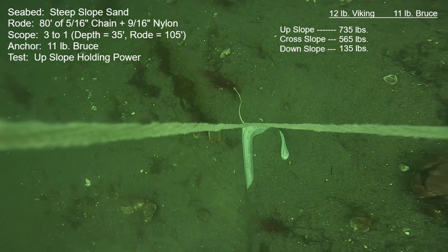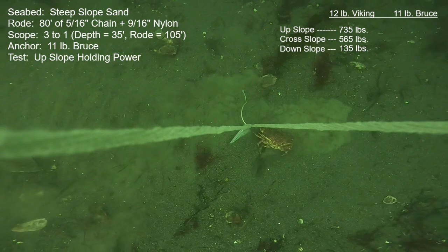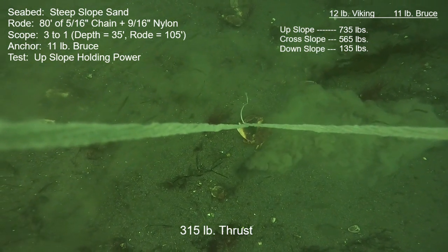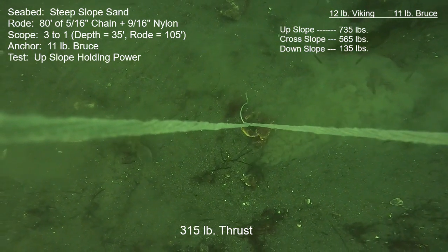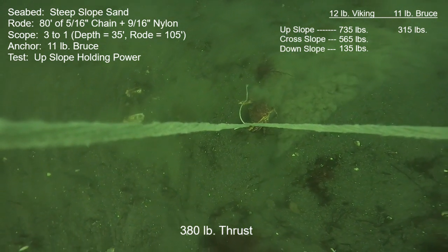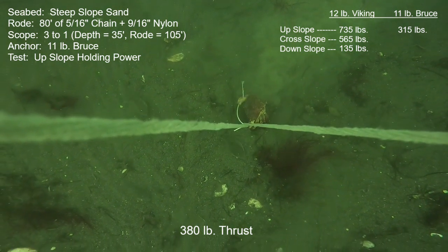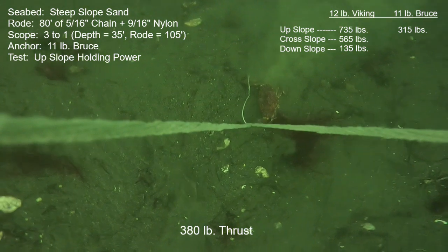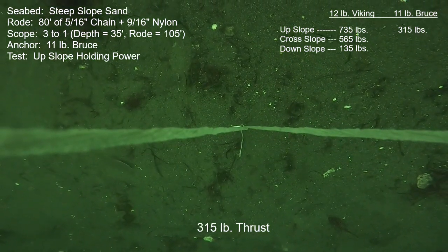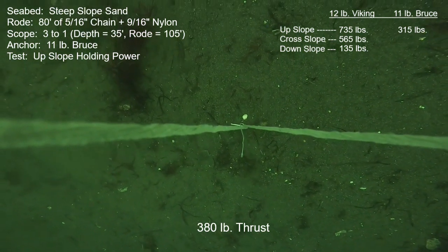Now on to the 11-pound genuine Bruce, starting with the upslope pulls. It was 315 pounds of good, solid holding, and then at 380 it was moving faster. I'll show a longer sequence so we can watch this very curious crab who has latched onto the camera tether. As the anchor starts moving faster, so will the crab — he's actually going to go for a little ride. Eventually he's had enough and lets go. Take two for that uphill pull with the 11-pound Bruce was once again the same: 315 was usable holding, and at 380 it started moving faster.